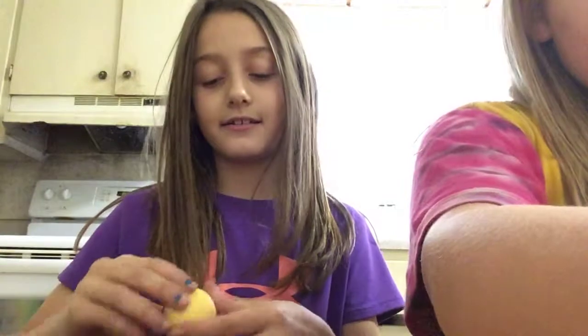Hey guys, it's me Albury back with another video. Today I'm gonna be showing you guys how to make this slime — it's kind of tough right now because I just made it. I'm also going to be showing you one way to sneak candy in class.